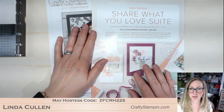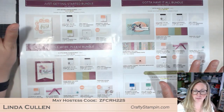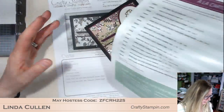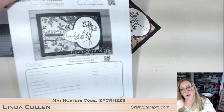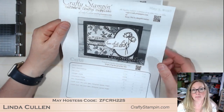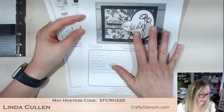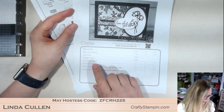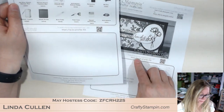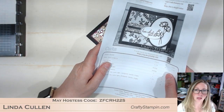The Share What You Love is an early release. On my web post I will have links to where Tammy and I've gone over all of these details. There is some really great stuff in this bundle we're going to be playing with today. On my blog post recap, I will have a downloadable PDF in color — my color printer has decided it's on strike so I'm printing with my black and white printer. The PDF has a picture, all the cut sizes, all the products you need to complete the project, links back to the web post, and direct links to my store where all these products are available for sale. Let's get stamping!